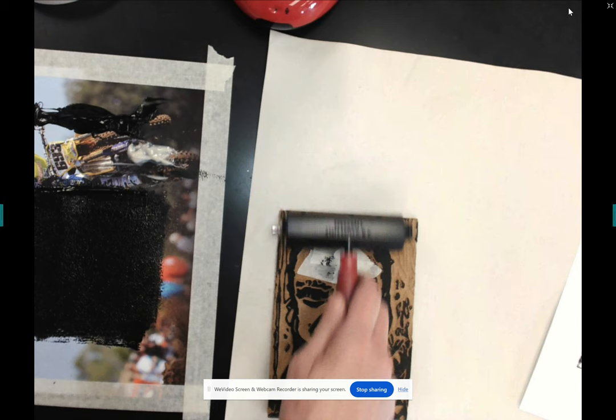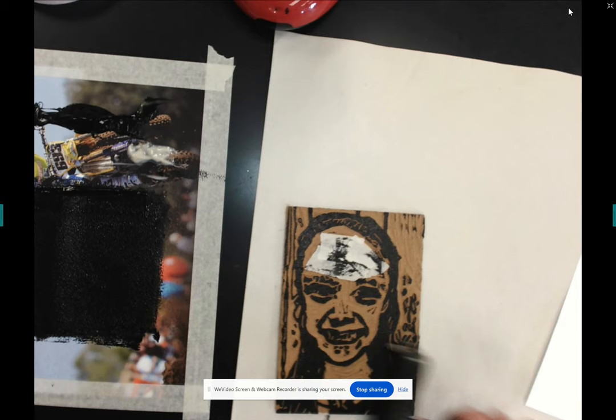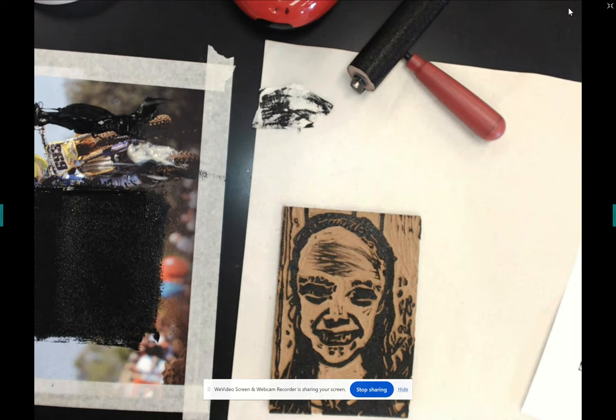Be careful not to go into that line of extra ink pushed to the side. As I'm inking, that problem area on the forehead is going to catch more ink — I've actually raised that surface a little by adding the masking tape. So after I'm done inking and confident I have the right amount everywhere, I'm going to peel the tape off and then do my print.